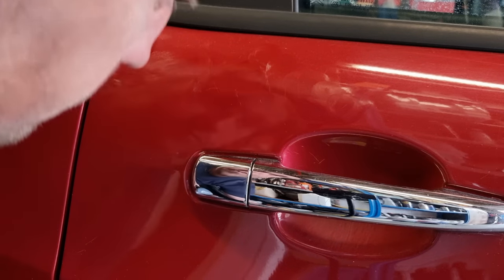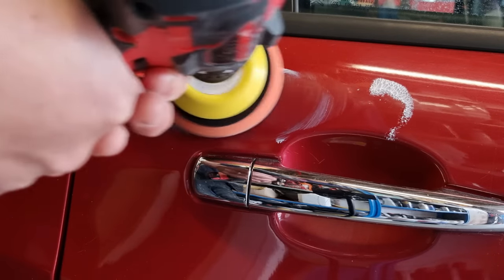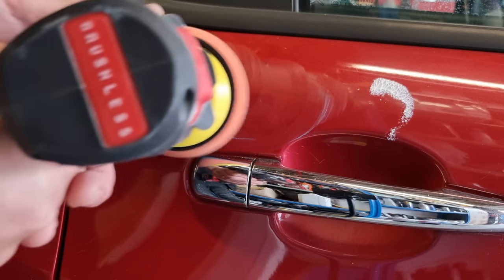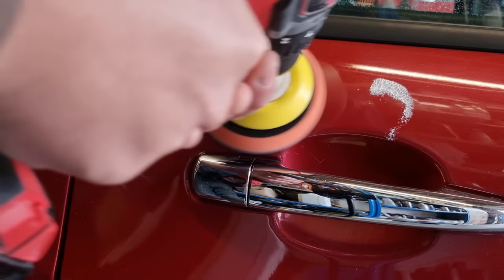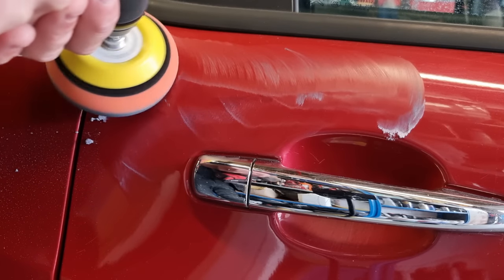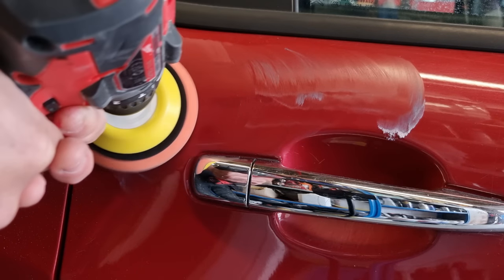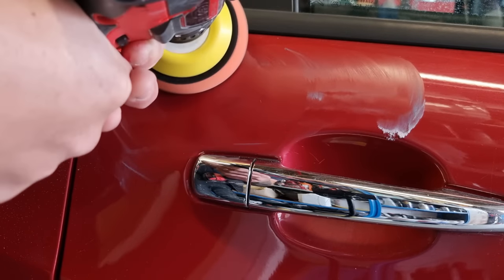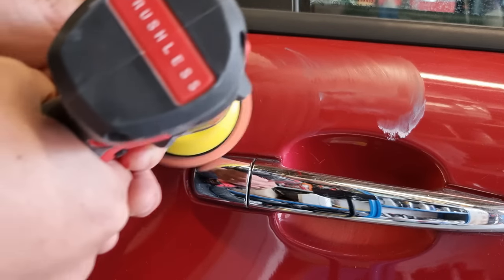We haven't got all these amazing polishers, rotaries, and orbital sanders — we've just got a drill, exactly as I'm showing in the video. It's a drill with a three-inch backing pad and drill adapter spindle. If you're in the UK, definitely check out Paint Gear at www.paintgear.co.uk — I'll put a link in the description. You can also get these drill adapter backing pads off Amazon, really cheap and accessible.